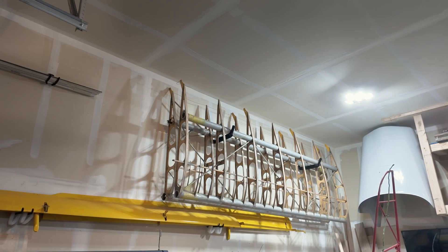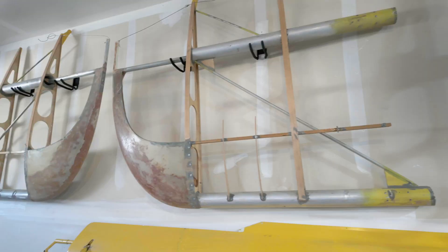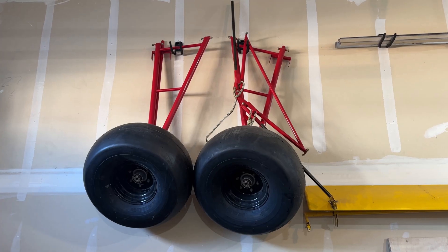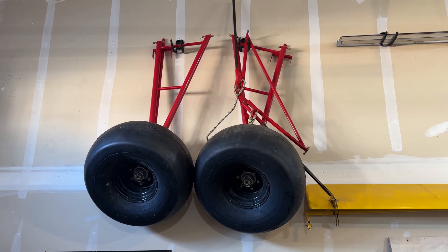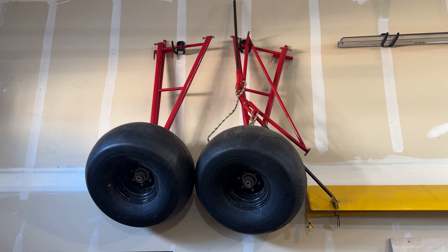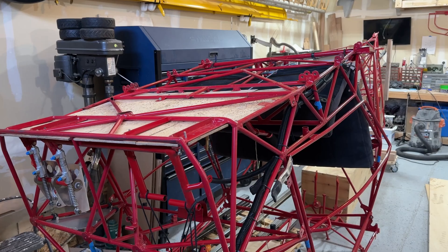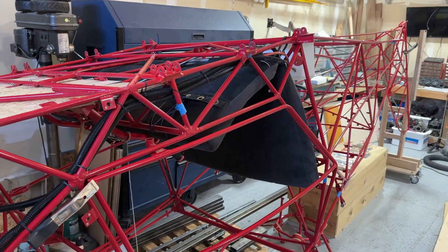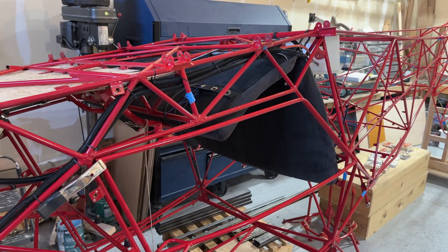Once he gets those wings built, he's going to actually ship me back his wingtips. So if you're interested in these wings, hit me up. You probably also noticed these bush gear and wheels hanging on the wall — I took them off my aircraft because I'm doing some welding on the fuselage and I need to be able to get in at different angles and flip my aircraft.